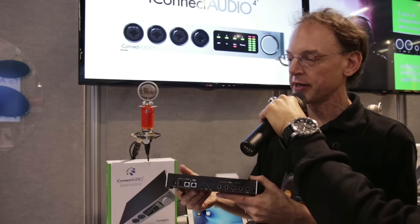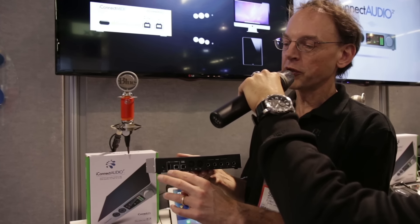That USB jack provides your power plus your connection to the computer. We also have some additional USB jacks on here because one thing that we can do with this audio interface is connect to multiple computers at the same time. We can have two computers connected and send audio digitally between the two computers.